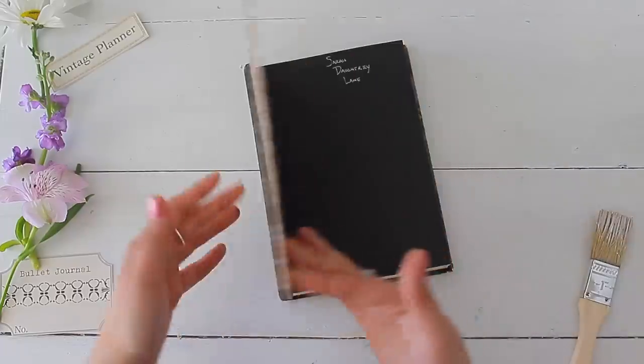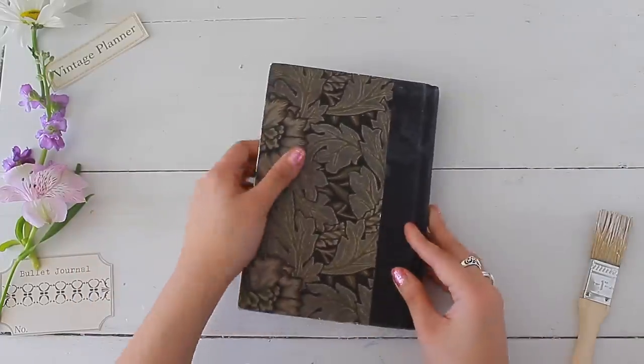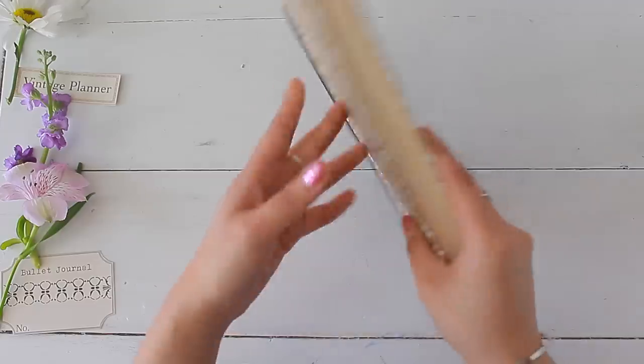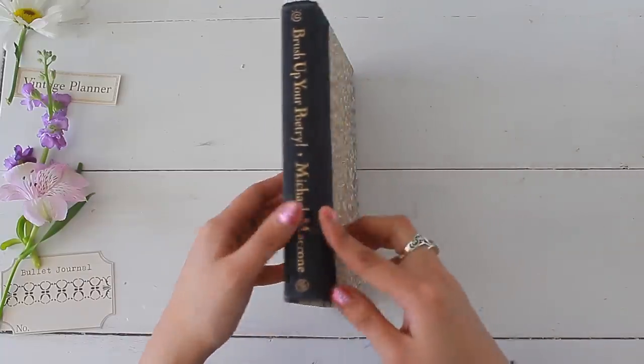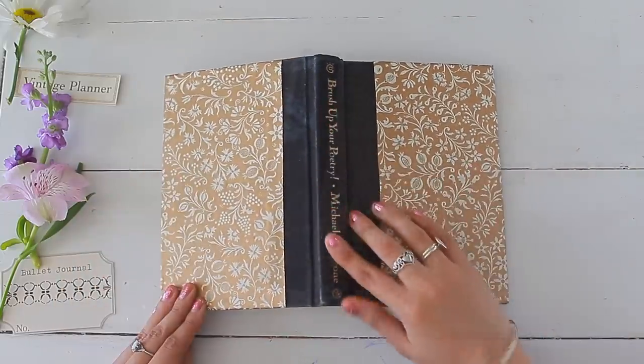This creates a beautiful finished look to your book, making it look as if you purchased it with that design. You can decide if you want to decorate the back as well, or mix and match and leave it a little eclectic. Now it's time to move on to your spine. You can leave it as is if you enjoy the original spine, but I'm going to be covering it up with some vintage ledger.